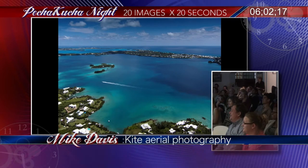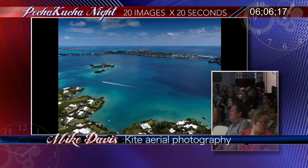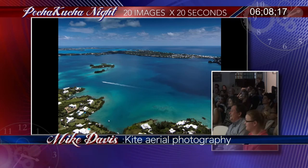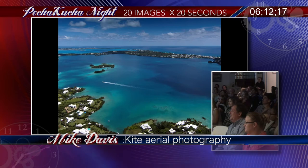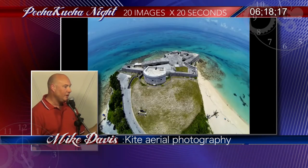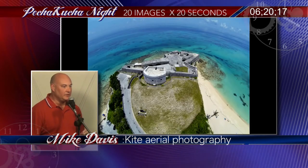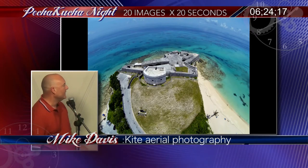Now you've got the ability to point at stuff. The kite's up in the air, the camera's taking pictures, everything's good. You start to get pictures that resemble kite aerial photography. It's a learning process, and you can do this too — you just have to slow it down.